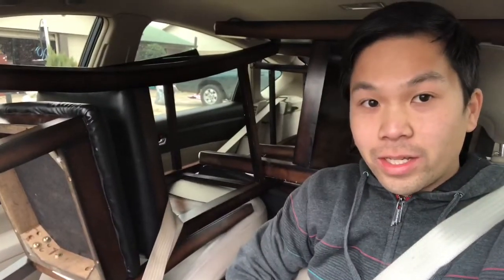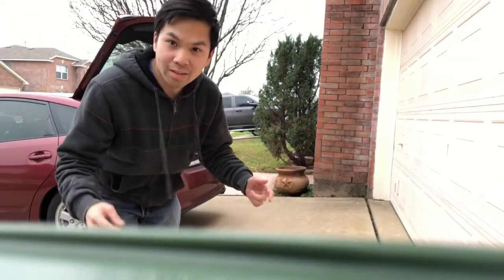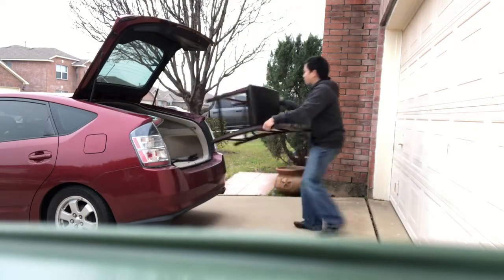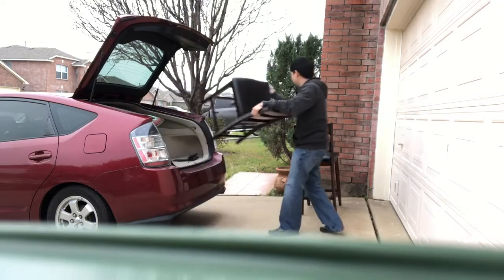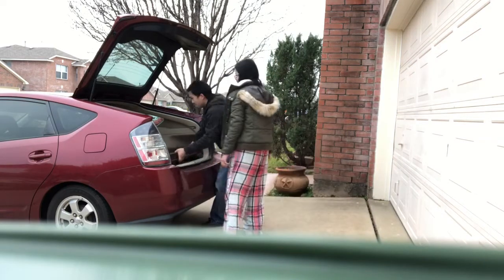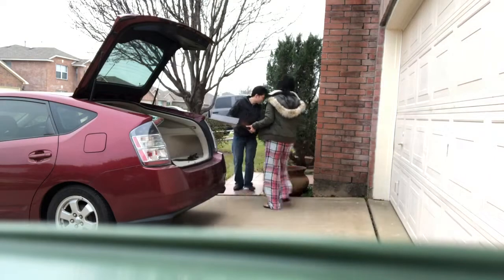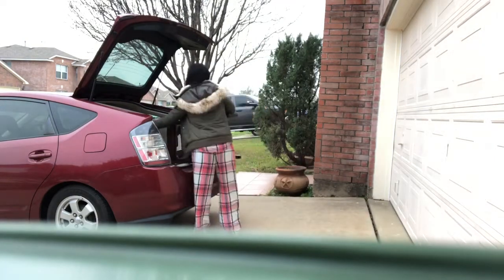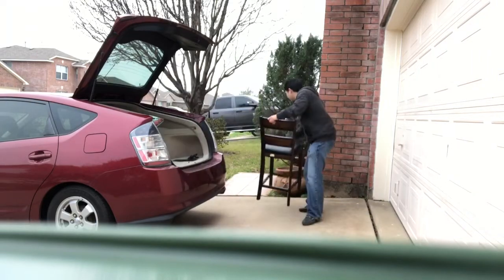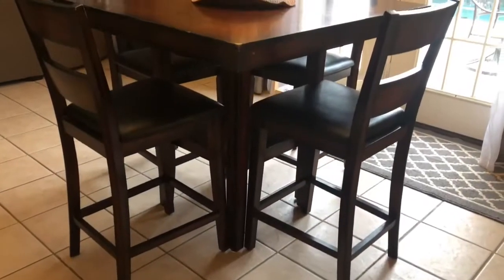I was surprised to see that you could get these four chairs and one table into the Prius. We're gonna unload the Prius and show you everything that was inside it. And that's how you move a table and chairs.